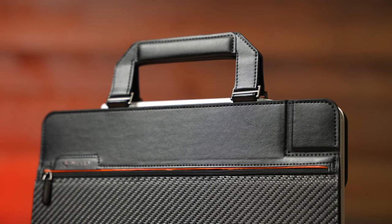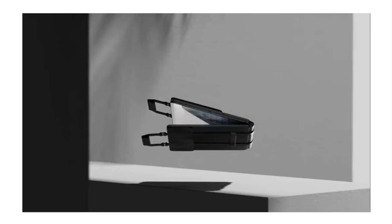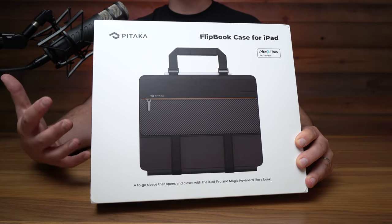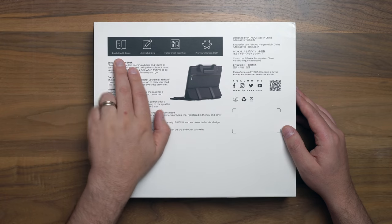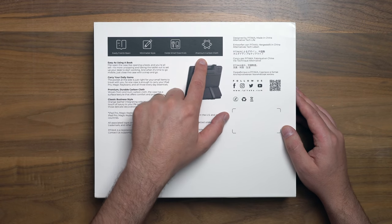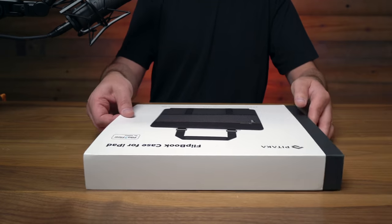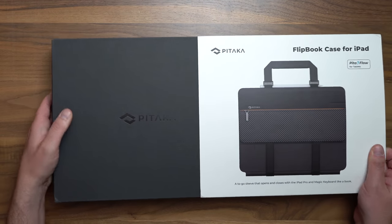Pitaka just came out with this flipbook case for the iPad, and they describe it as a to-go sleeve that opens and closes with the iPad Pro and Magic Keyboard like a book. It doesn't really look like a sleeve when you're looking at the box or pictures online. The features are easy opening and closing, minimalist style, holds all your essentials, and it's made out of premium materials. But really, it's the handle on top that makes or breaks this thing, because I've never woken up and said, my iPad really could use a handle.